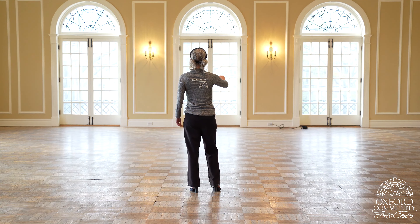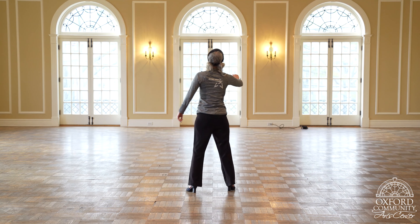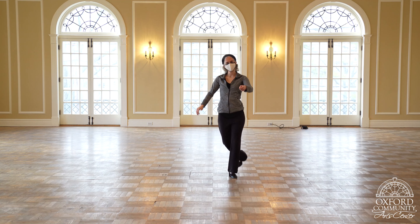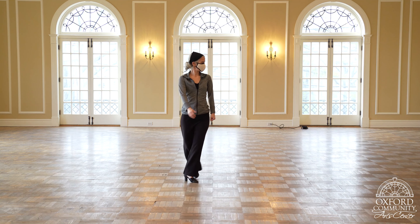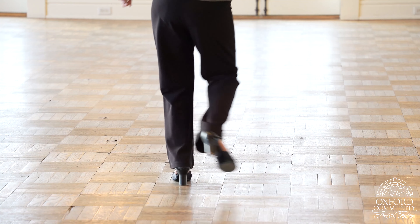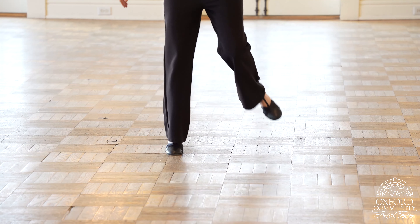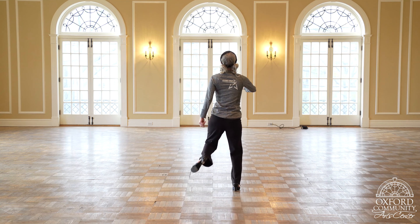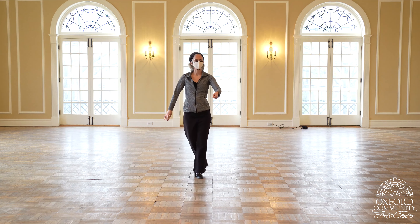I want to accentuate my voice on that rock step on the other side. Same thing, Leah. Rock step, step, step — ready go, step, step — rock step, basic step, rock step. Let's do that two more times. Rock step, step, step — ready go, step, step — rock step, basic step, rock step. And one more time: rock step, step, step — ready go, step, step — rock step, basic step, rock step.